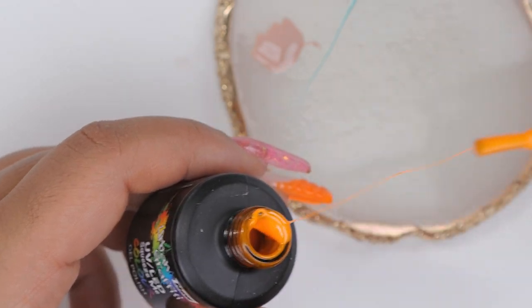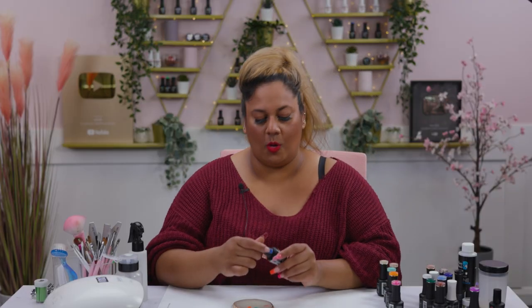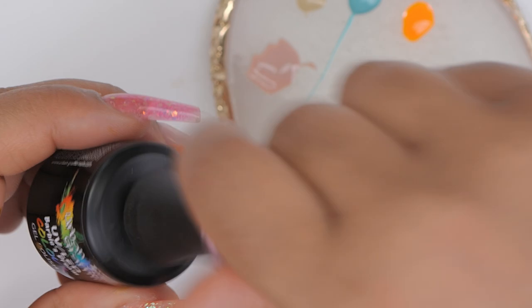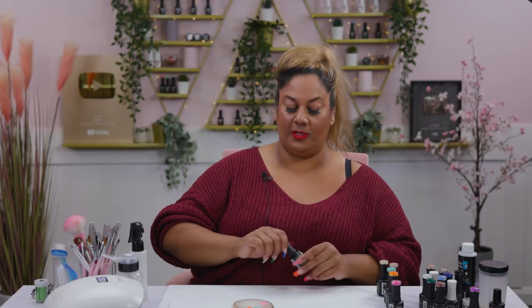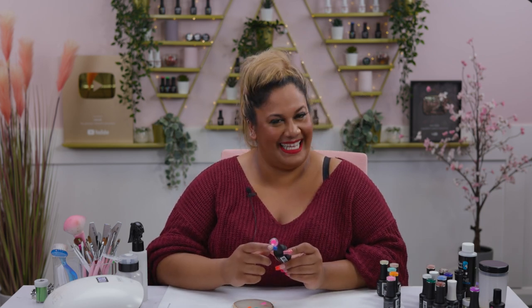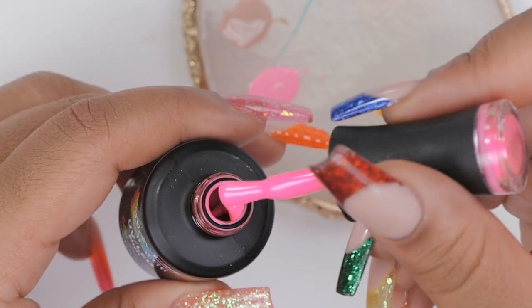We've got a stunning orange called Squeeze Me — absolutely gorgeous — going onto the palette. I've got a gorgeous pink called Barbie's Dream, which really gives me Barbie vibes. Look at that nice pale pink! And the last color is called Beach — I'm going to dab that on the palette and we're going to use all of these for today's design.